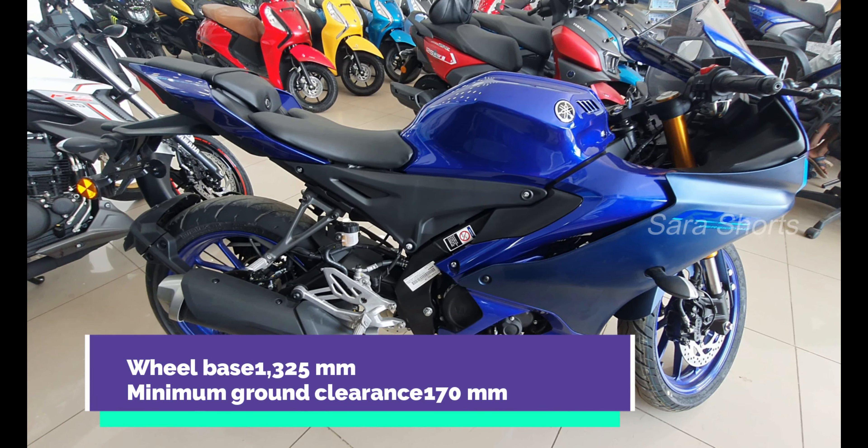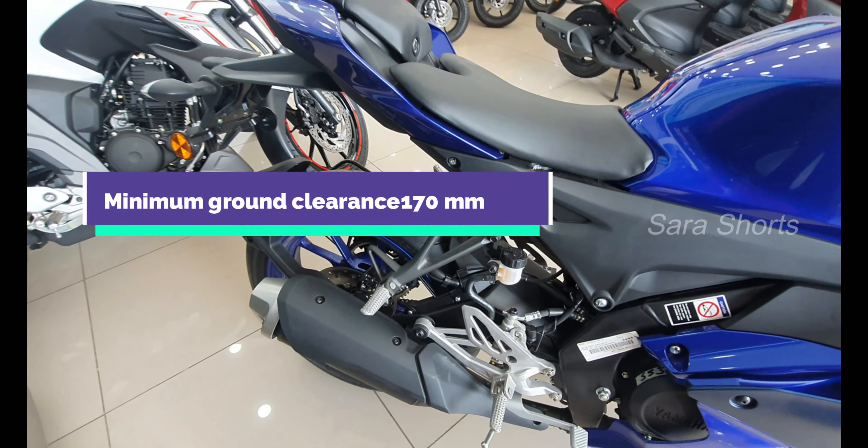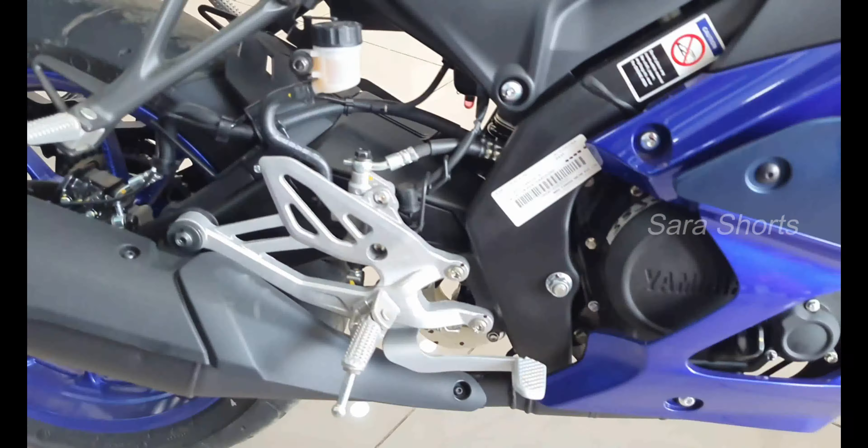Let's see the details here. Let's go to the video. If you look at the front view, you can see the racing bike design.